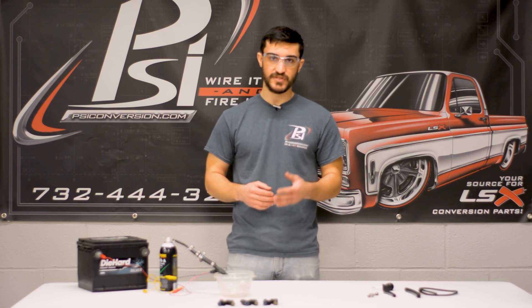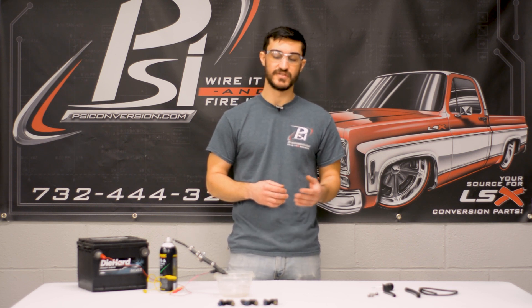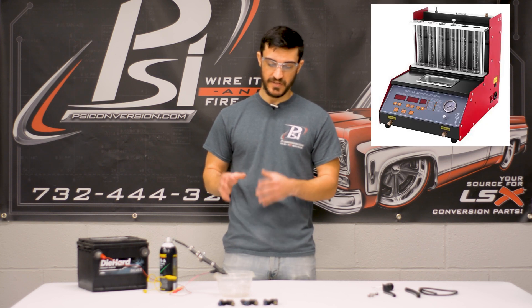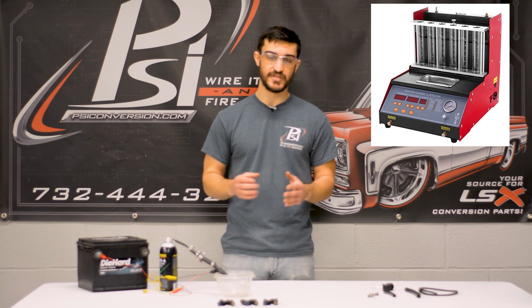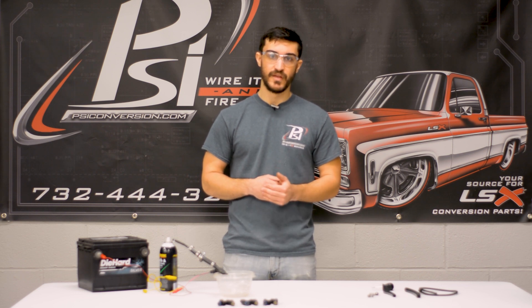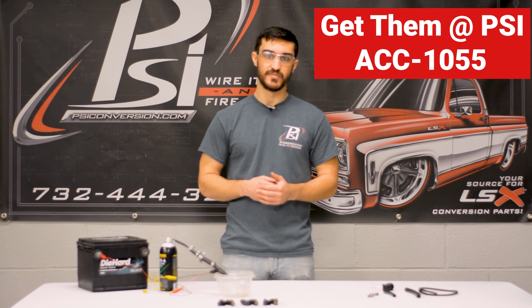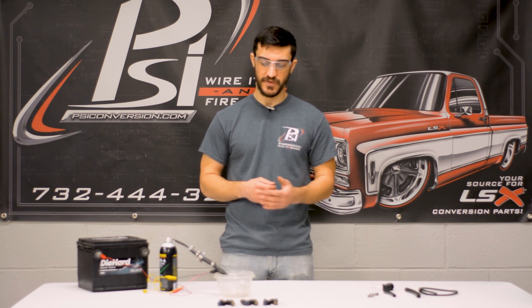Now, if your injectors are really bad and maybe this doesn't clean them up, there are professional cleaners. You can send your injectors out and get them cleaned with a machine — it'll also flow test them so you can make sure your set is evenly matched, and that's the best way to go about it. If you want to clean injectors and maybe you got a nice set with an engine but they're just clogged up — or if they're really bad and you just want stock replacements — it's always good to go ahead and get new injectors if they're in bad condition.